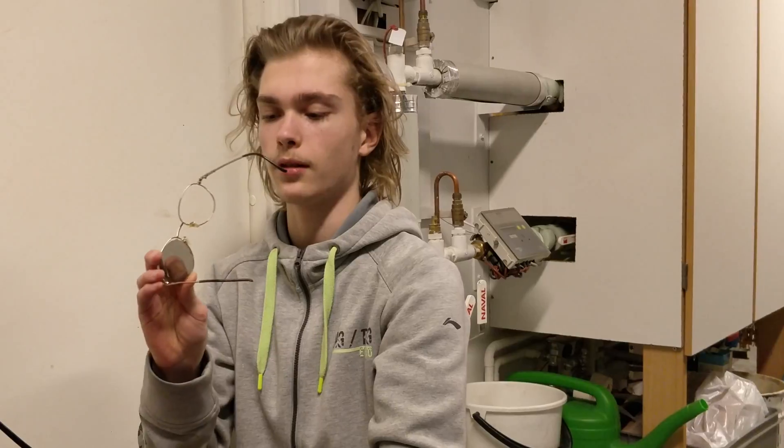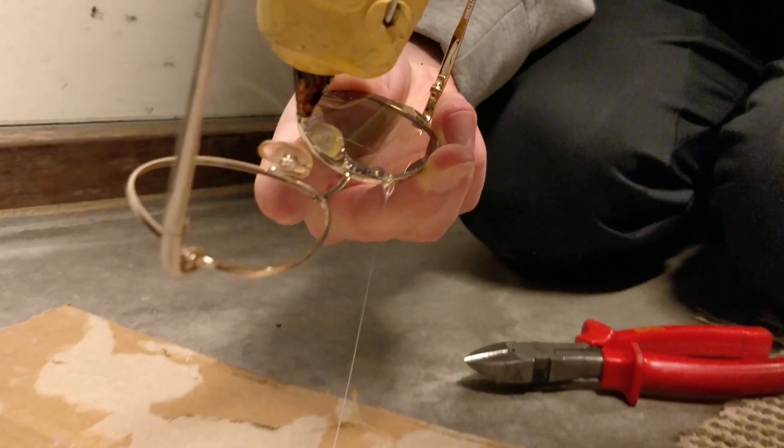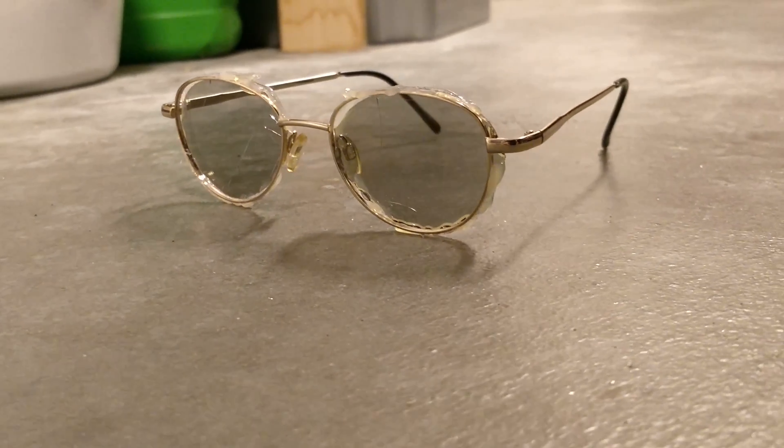Now let's hot glue the filters in place. So now the glasses are ready and they actually work really well.